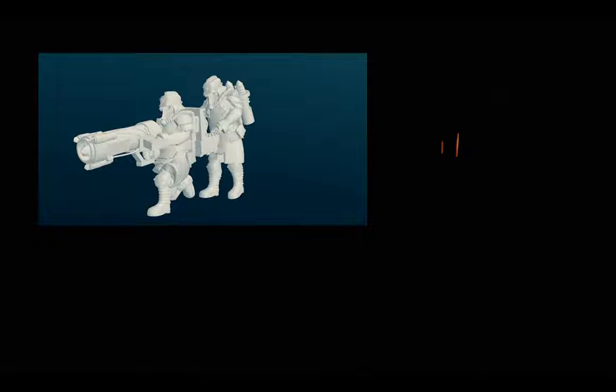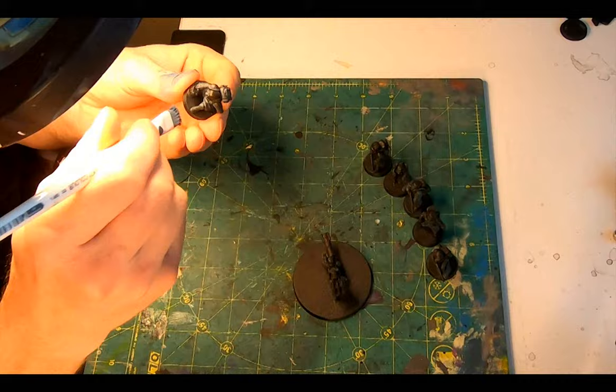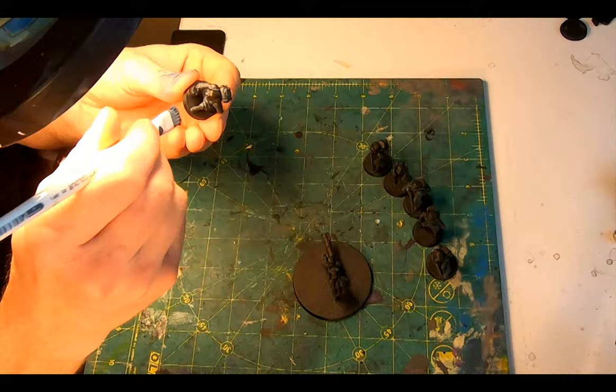To back them up, the rest of the squad are armed with combat shotguns, so the Station Forge Tinkers will serve admirably for this role. The printing went without a problem, so I gave them a soak in warm water, broke them from the supports, and then gave them a blast of primer and then applied the base of Abaddon Black.